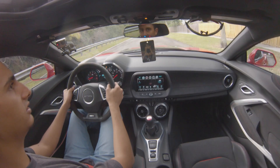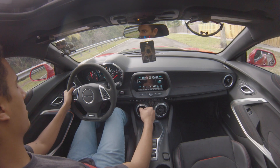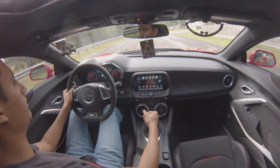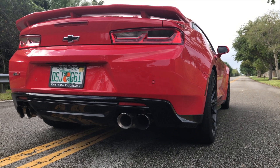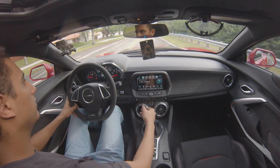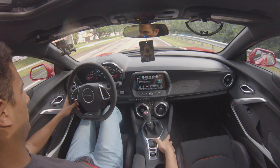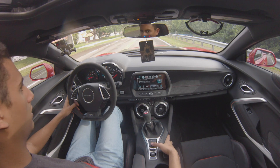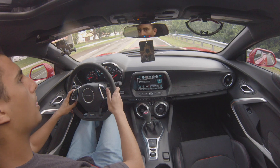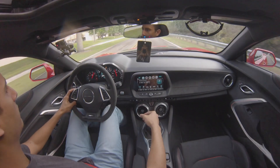We're going to reset the 0-to-60 timer, make sure the steering wheel is straight, and put it in first gear. Second run — 4.2 again. Let's try adjusting the traction control to Race mode. Maybe that'll make it a little better since we have a lot of traction right now. We tried it — still getting 4.2.